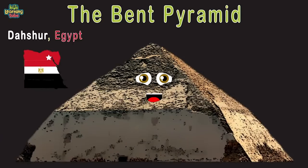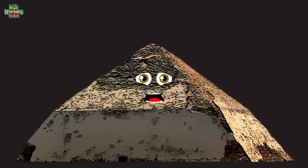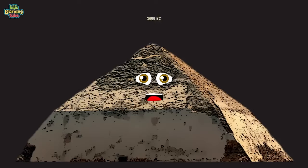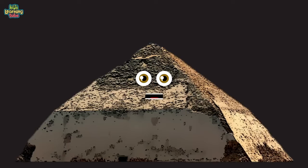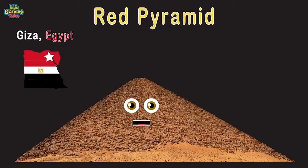I was built for Pharaoh Sneferu in the 4th dynasty — I was constructed in 2600 BC. At 344 feet tall, I'm the 9th largest you see here. Come to Egypt to visit me — I'll be here for years. I'm the Red Pyramid, located in Giza, Egypt, made of red limestone — my hue is why I was called this. Also built for Pharaoh Sneferu in the 4th dynasty, ranging from 2613 to 2589 BC.